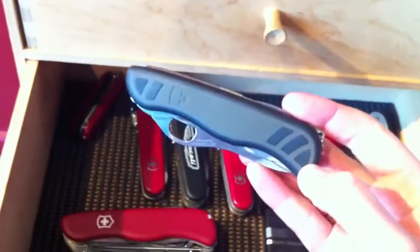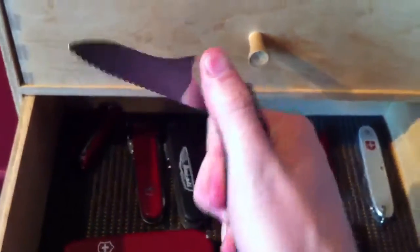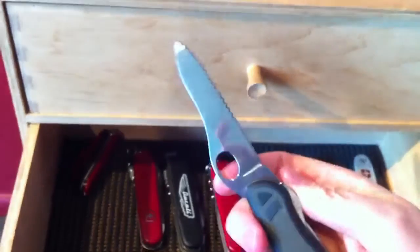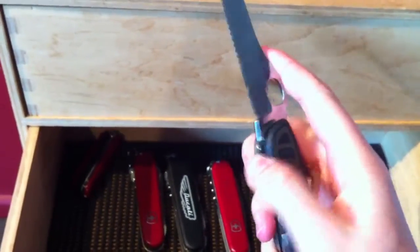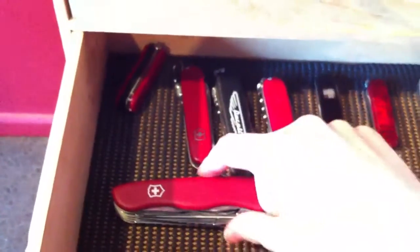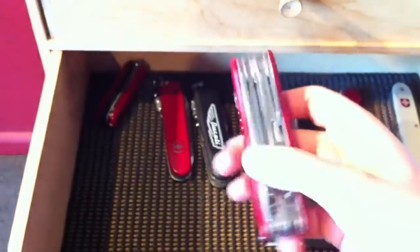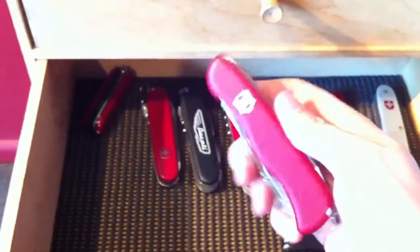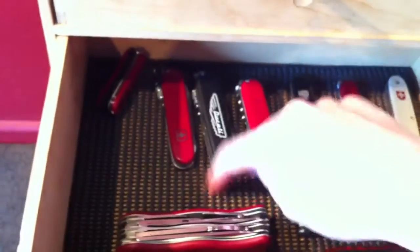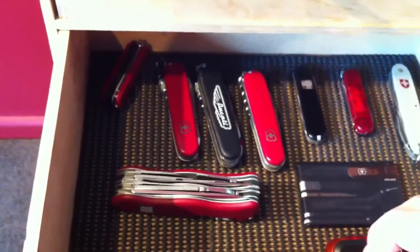I've done a review before on the Swiss Soldier 2008 - really good with the one-hand opening knife blade, though I'm not so keen on the serrated bit. It would have been nice if there was a sharper portion and the serrated bit kept at the bottom. But it's a pretty good knife. Then this one here is the WorkChamp - really good knife, probably one of my favourites. Pretty big and heavy but it's got everything you need and a decent pair of scissors. As you can see, I've got some non-slip material in the drawers to keep everything in place.